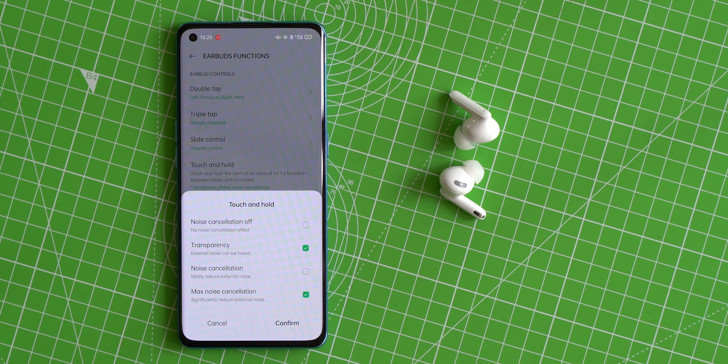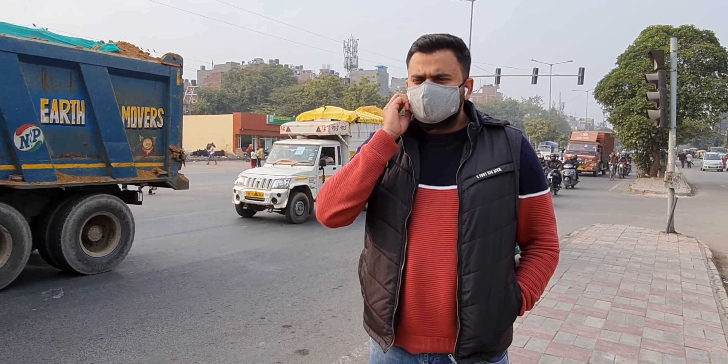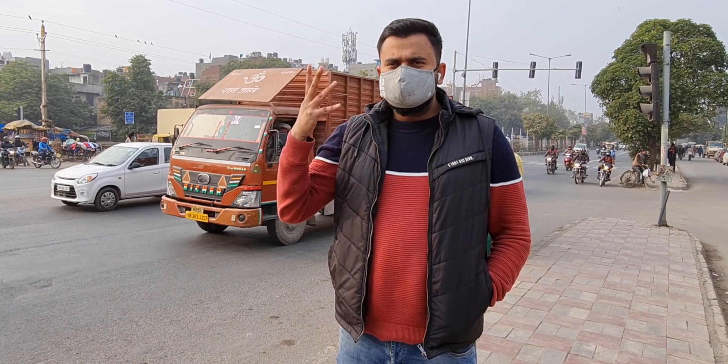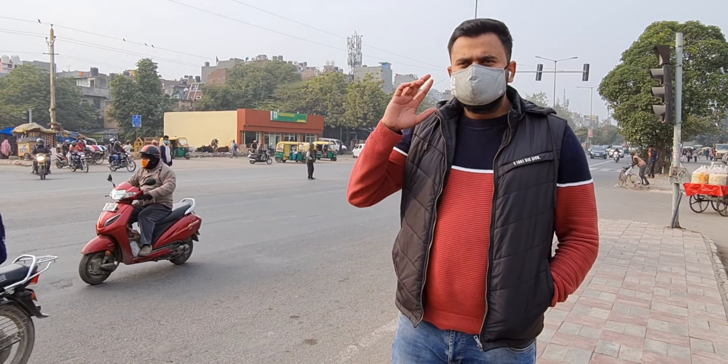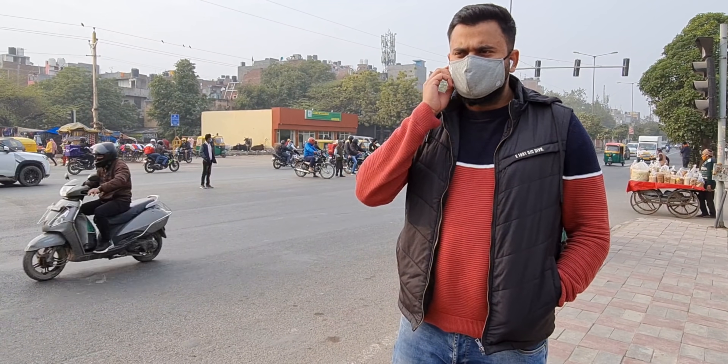Enabling noise cancellation is simple — just touch and hold for a second to switch between modes. Transparency mode lets you listen to people with the earbuds on. Noise cancellation mode works well in offices or at home. Then there's max noise cancellation mode, which is absolutely fantastic — it just blocks everything. This mode is really handy in crowded areas like airports or railway stations. I tried it on a noisy street corner and it blocked everything.